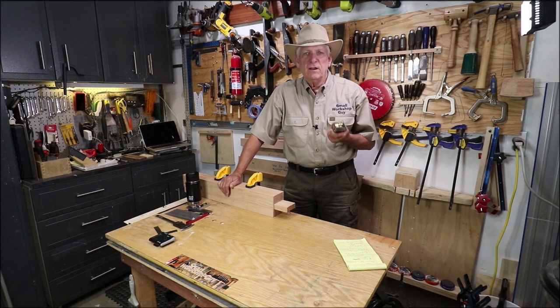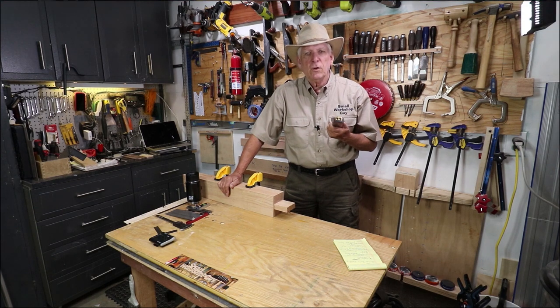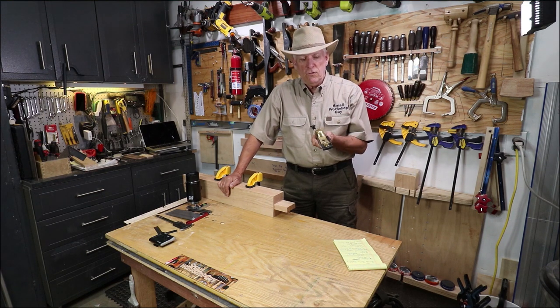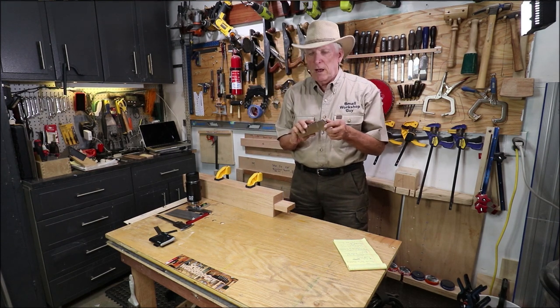In doing mortises and tenons, I like to cut the mortise first and then cut the tenon overly large — not super over large or it takes too long to shave it down — but I do like it to start off a little bit larger than the mortise and then use my low angle block plane to shave it down. I just love this thing.